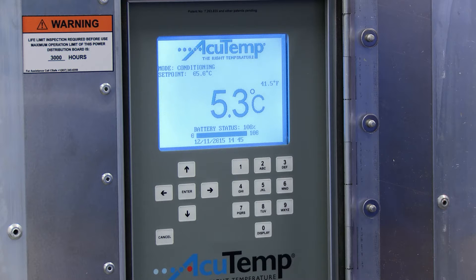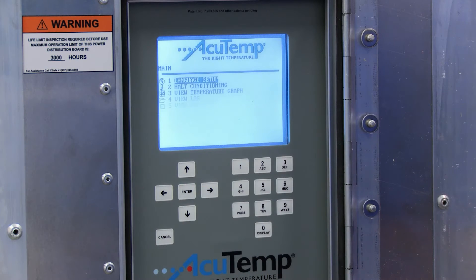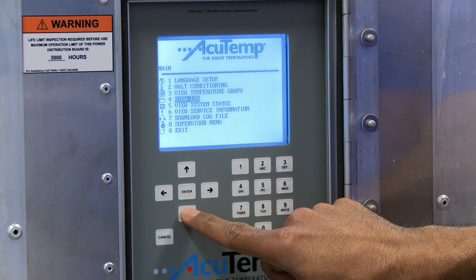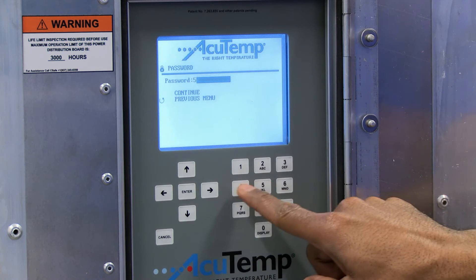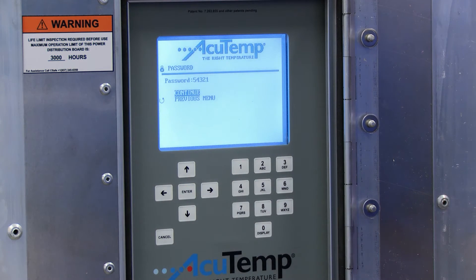Once the checks have been completed and the RKN has been deemed ready for use, access the main menu by pressing the Enter key. Scroll down and select Option 8, Supervisor menu, by pressing the Enter key. Enter the standard supervisor password 54321 and press the Enter key.